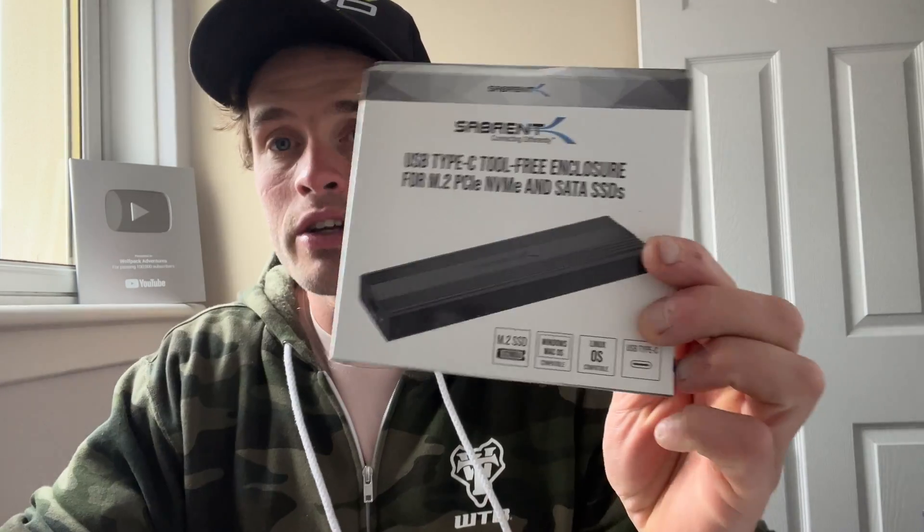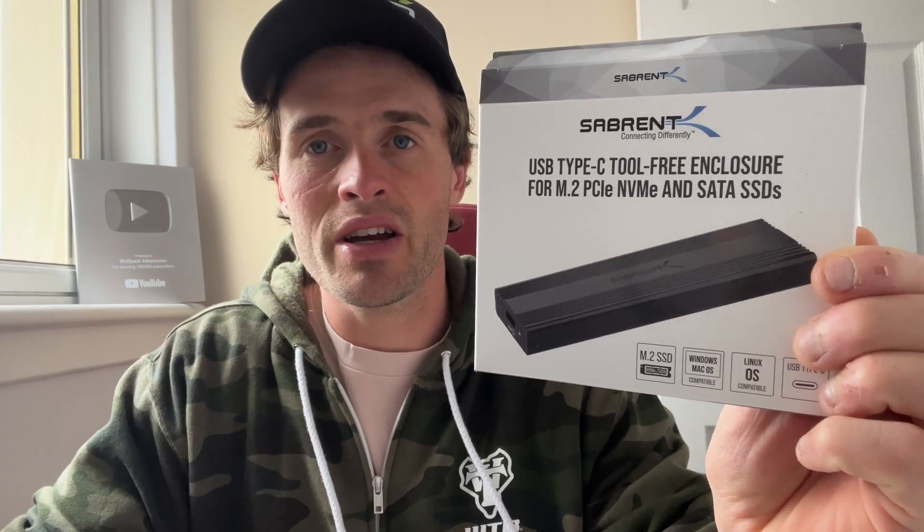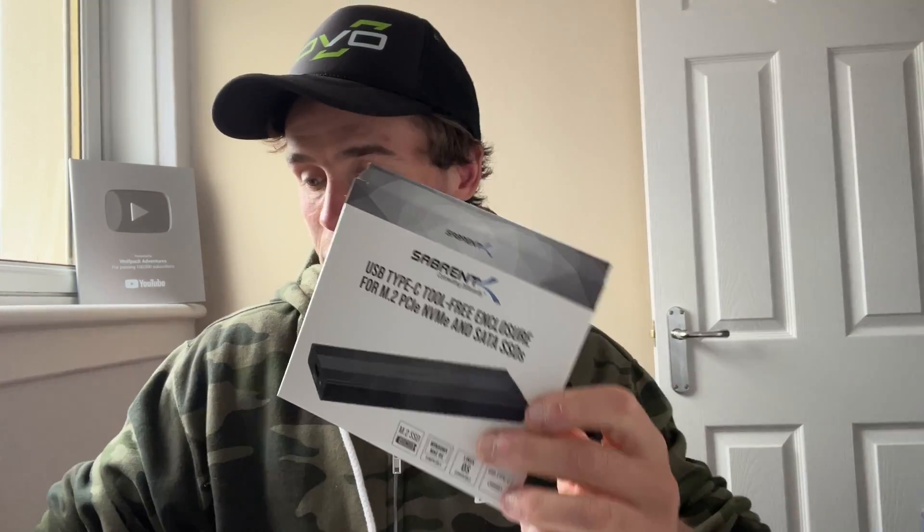First of all, I use this enclosure. This is a Sabrent USB enclosure, and basically what it does is enclose a hard drive or a chip. It's really small — it's great for traveling as well. It's super lightweight; look at the size of it, it's tiny.